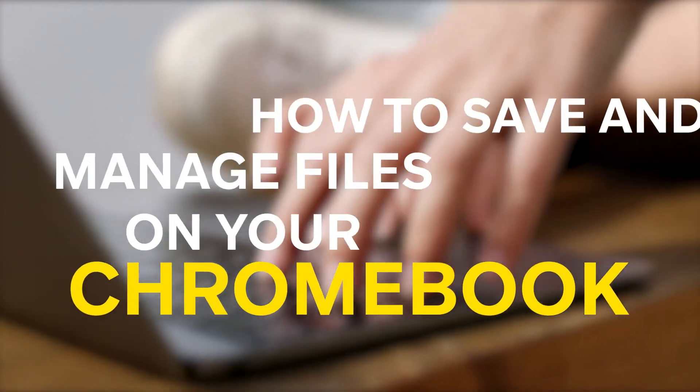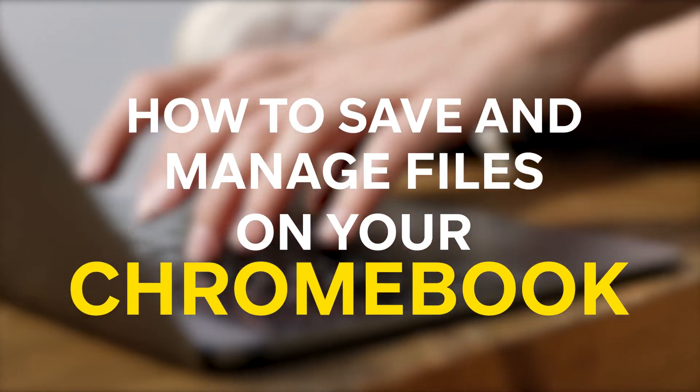In this video, we'll show you how you can save and manage files on your Chromebook.